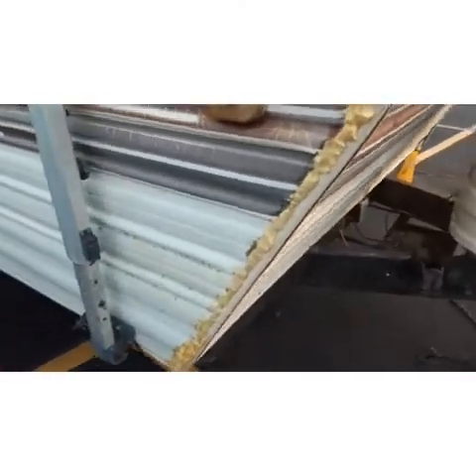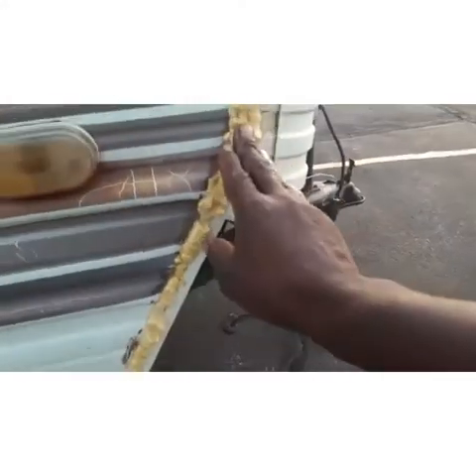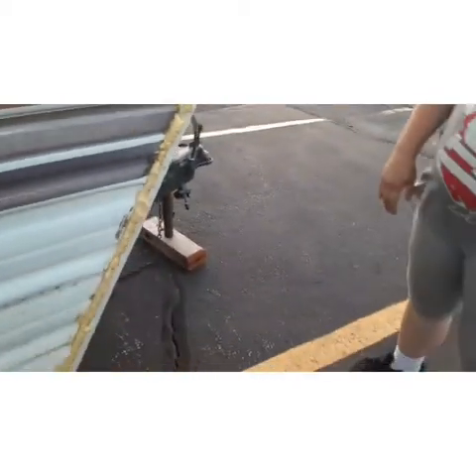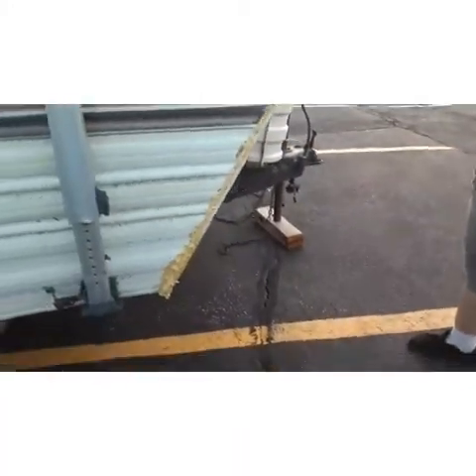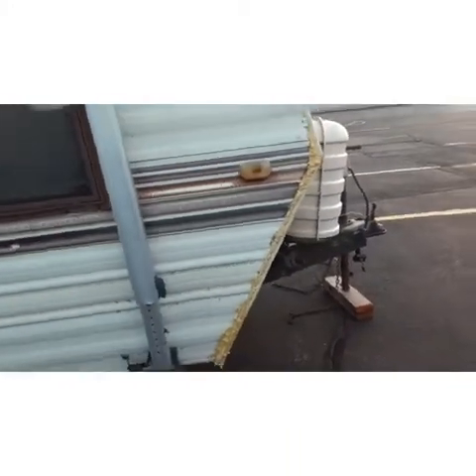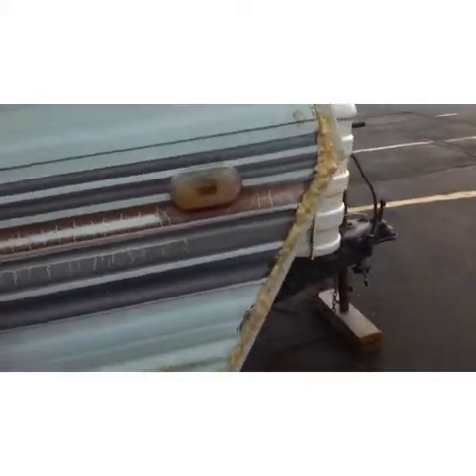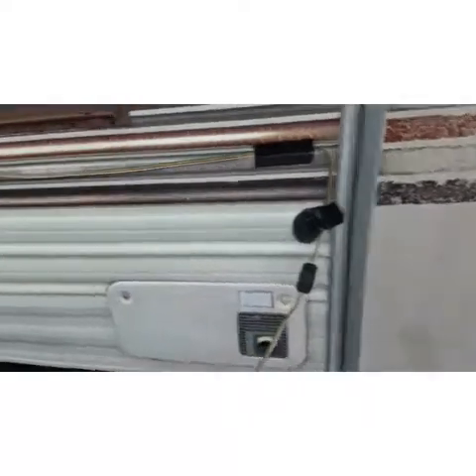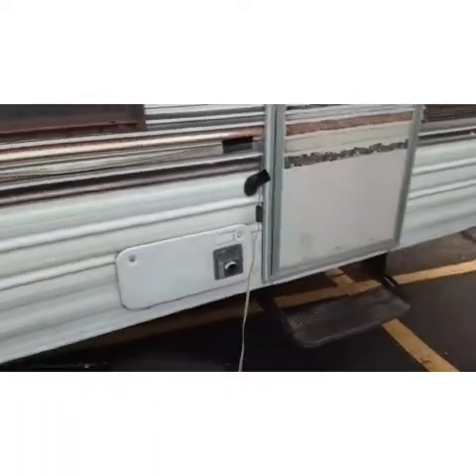We also decided to put some foam seal right here just to block out bugs, cold, whatever. Of course we're going to clean it up, trim it, and do the finish work — but it's getting there.